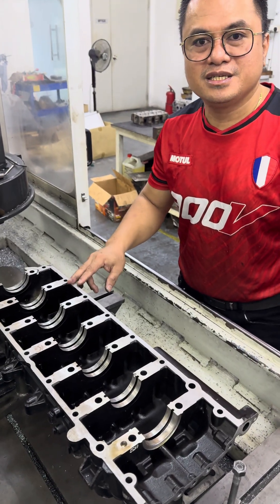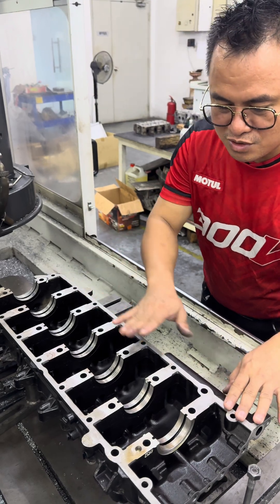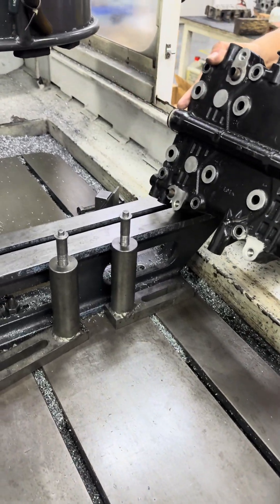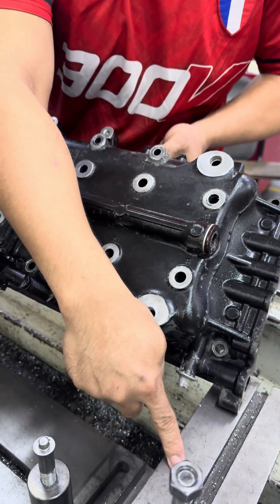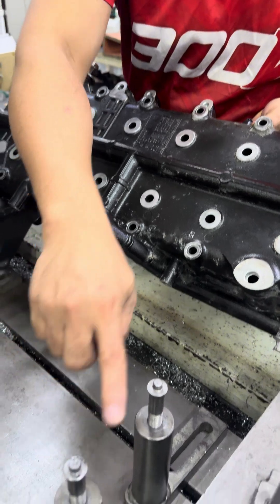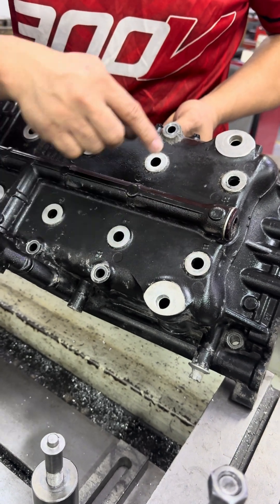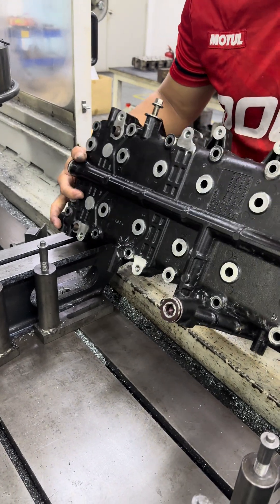For the Mercury outboard engine, we're going to skim the cap — also minimum skim to remove the bend. This one is quite complicated because there's no place to sit nicely on the table, so we're using PCR tools. We have to sit here so that we can adjust up and down.